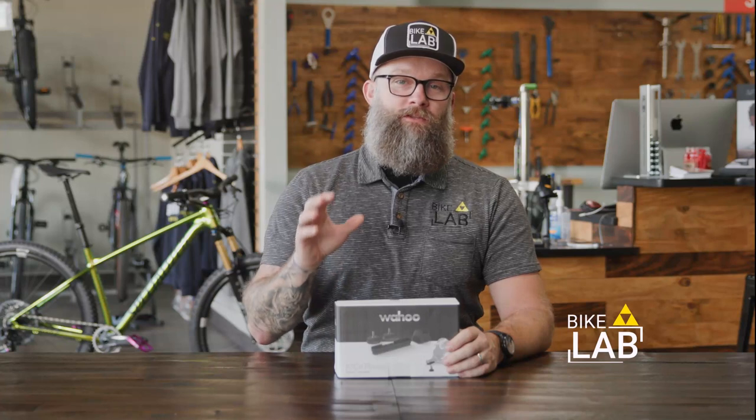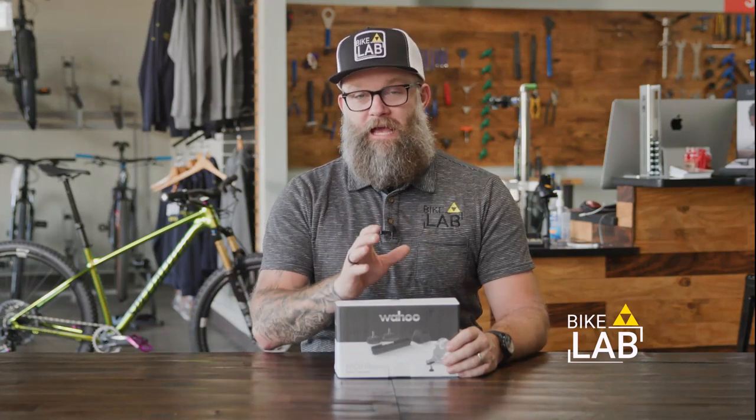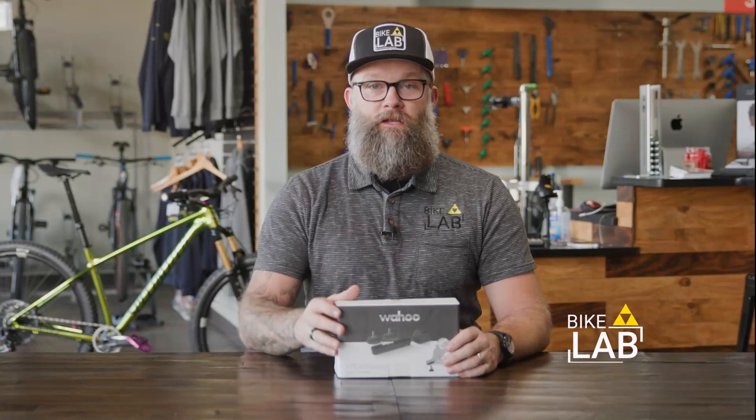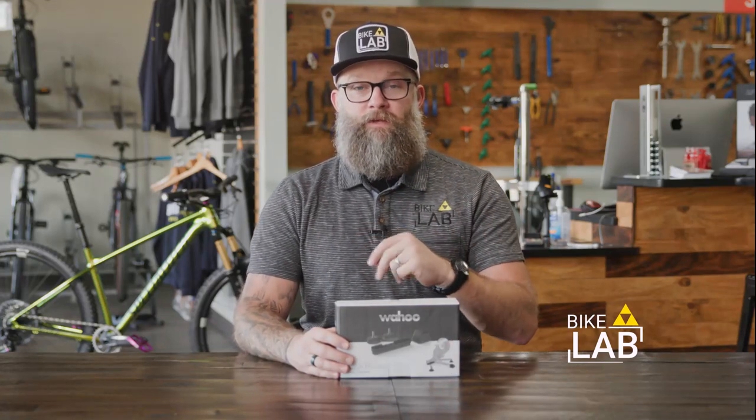With more people riding their trainer for convenience and fitness, the difficulty in getting comfortable has some new solutions. I'm Tony with The Bike Lab and we do a ton of bike fits on the Wahoo Kickr. We think it's a fantastic indoor smart training system that can connect you with a variety of different apps and training environments to help you build more fitness in less time.